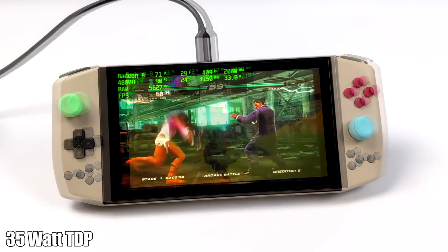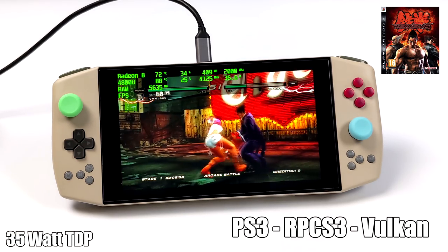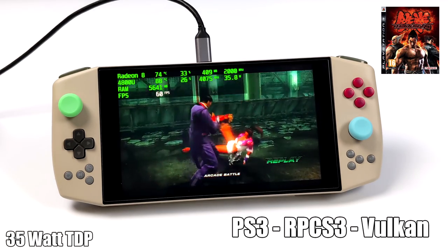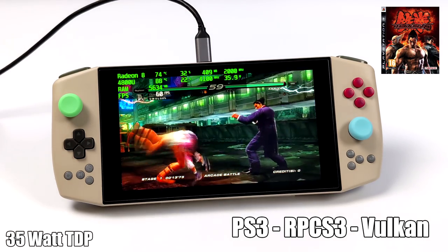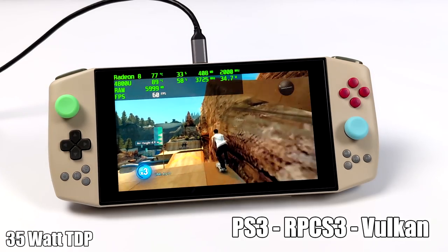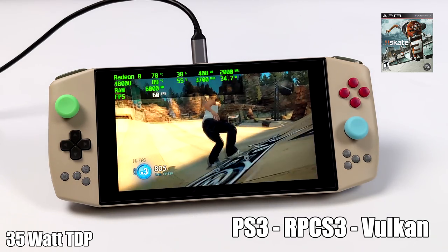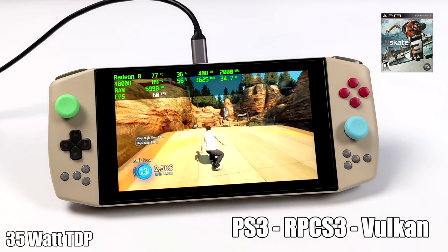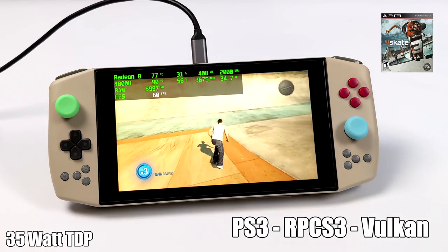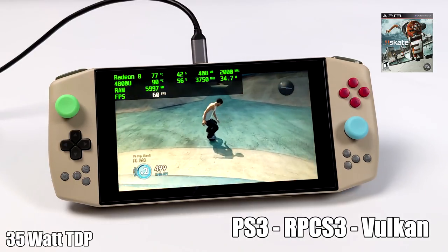The final emulator I wanted to show off was RPCS3 for PS3 emulation. Here we have Tekken 6 — PS3 version, Vulkan backend, 720p — looking absolutely amazing. Tekken 6 isn't the hardest game to emulate with RPCS3, and neither is Skate 3, which is totally possible to run at 60 FPS if you take the wattage up. This emulator loves extra cores and threads, and we have plenty. Really hard games like God of War 3 won't run, but overall it's still amazing to see PS3 emulation on a handheld. The CPU does get warm at 35 watts but I never had it thermal throttle or hit 95°C — though I'd only recommend that in dock mode.